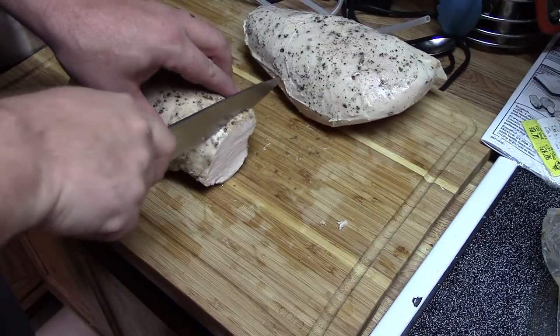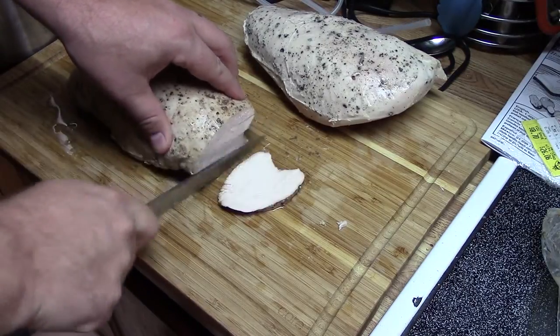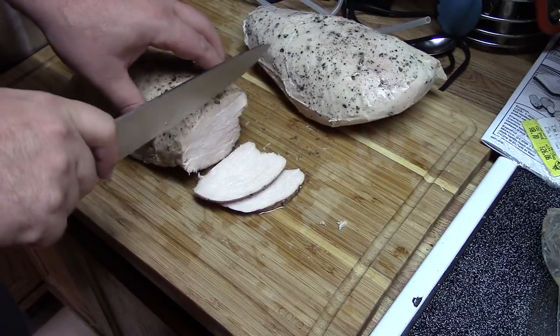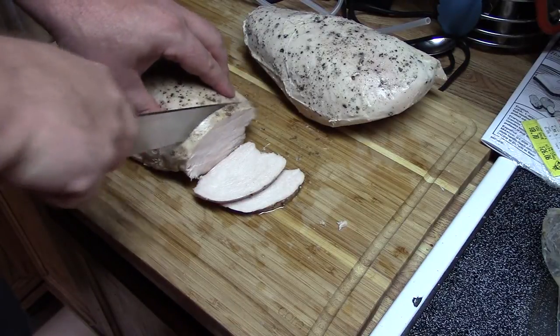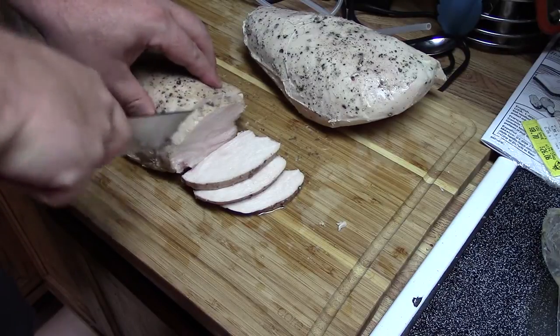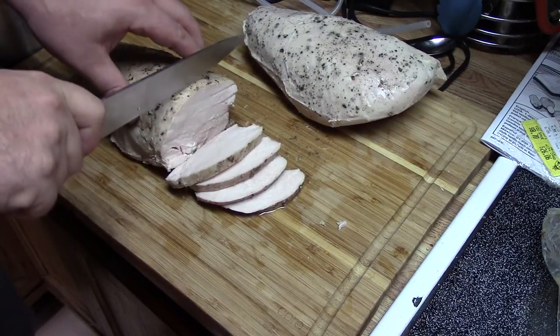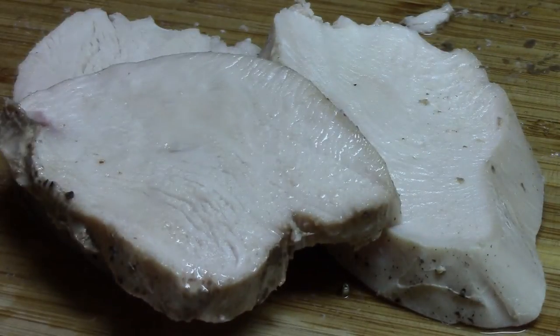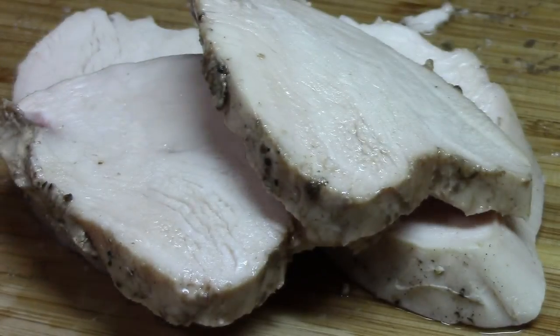I'm cooking the turkey at 140 degrees for about 5 hours. The nice thing about this method is that the maximum time is much less important than the minimum time, so I usually let the cooking go long. The end result is the most moist, juicy turkey I've ever had. The pieces seasoned with liquid smoke were a family favorite.